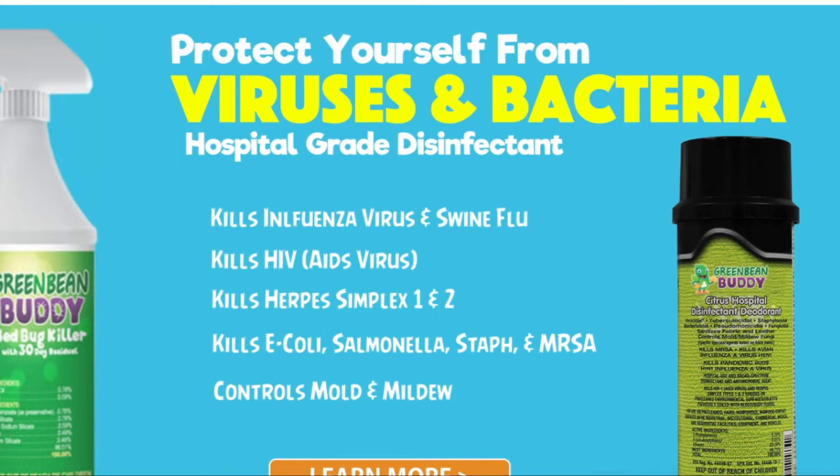Green Bean Buddy is easy to use, and it works in only 5 to 10 minutes. Upon the first application, you can get rid of bed bugs today.